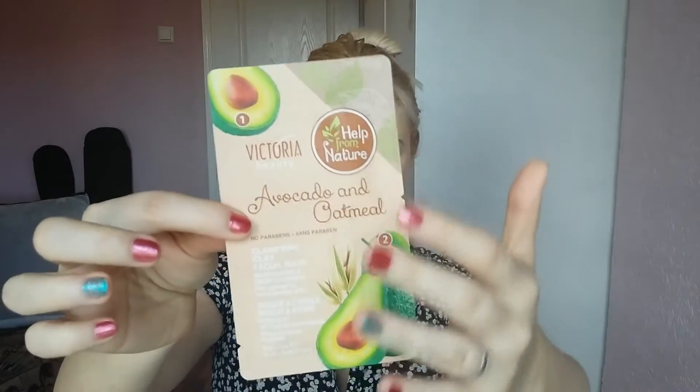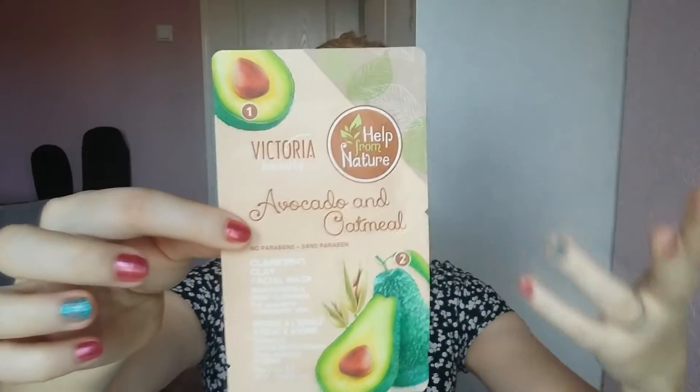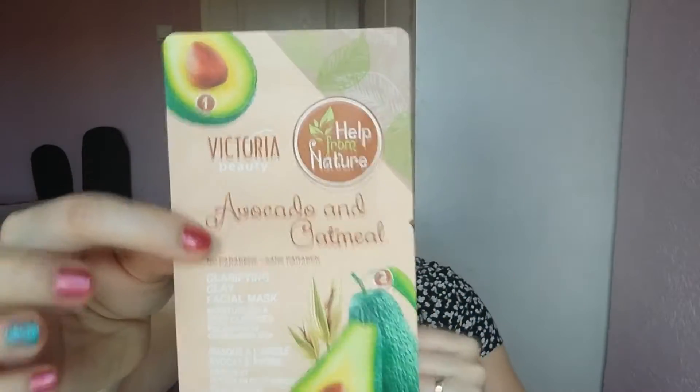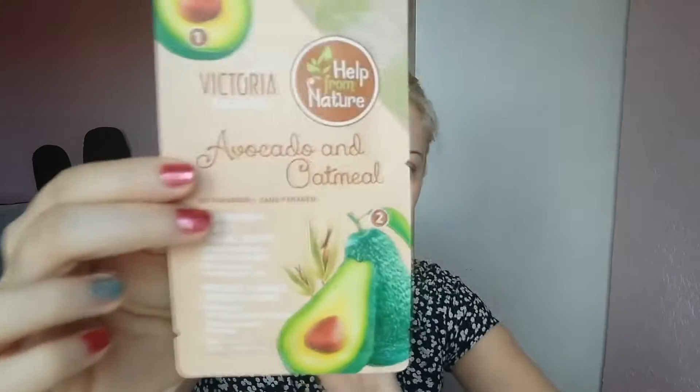Hello everybody, today we're going to test a face mask. This time we have an avocado mask that looks like this. I was really drawn to these colors because it looks all natural and organic. It has a little circle that says 'Help from Nature.' It's avocado and oatmeal by brand Victoria Beauty — a clarifying clay facial mask that moisturizes and deep cleanses for normal to combination skin.